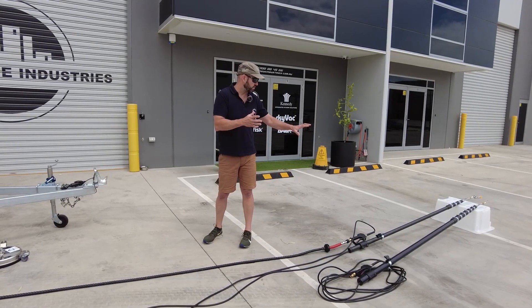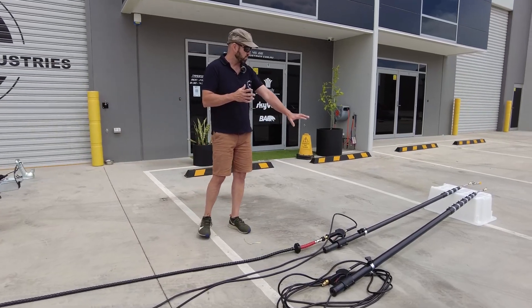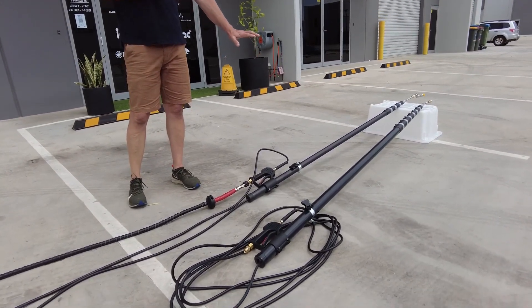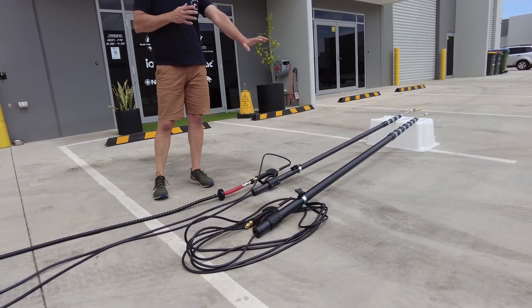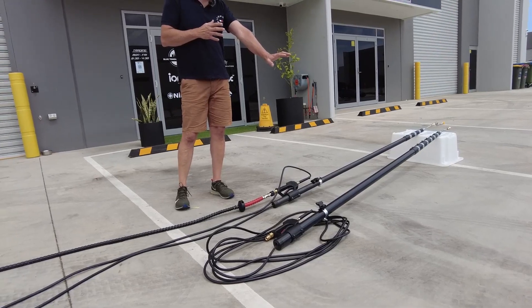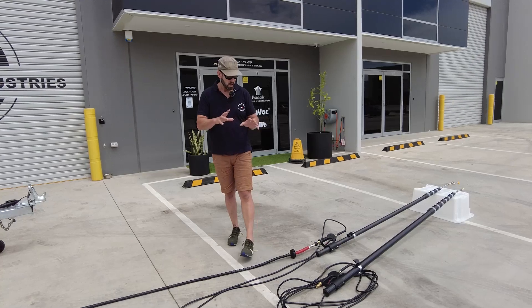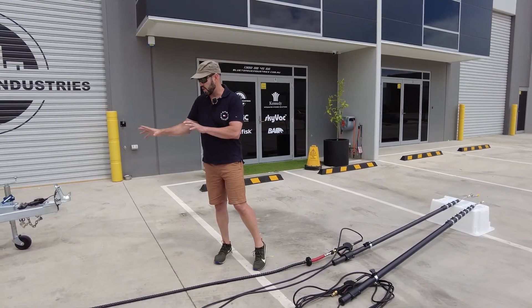Today we have a couple of different poles which I'll run you through — two of my favourites in relation to sizing: the 24-foot, which is the smallest pole at 6.8 meters, and the big kahuna, 42 feet at 12.5 meters. These particular poles, we'll see them in action this morning in relation to pressure cleaning.